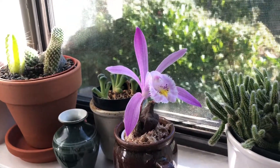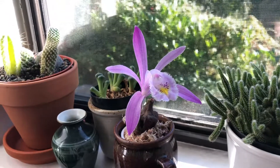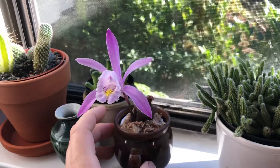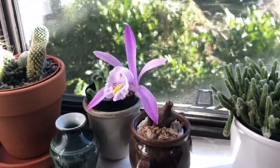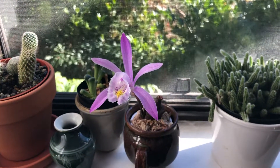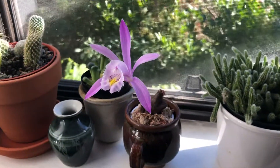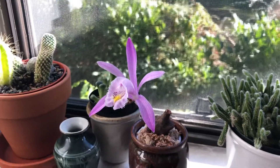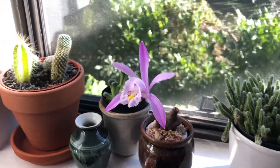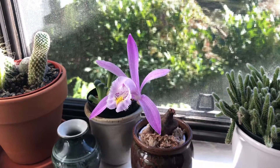This one is just in sphagnum moss right now — I only stuck it in there because it's easy, and I'm not even watering it. It's just to hold the bulb in place while I let the flower stalk develop. Once it's done blooming, I'll unpot it and pot it into what it's going to grow in for the next season, which will be next spring, summer, and fall. Pleiones are pretty easy to grow; I'm just learning how to grow them, and this is the first time this one has bloomed for me, so I'm pretty excited.